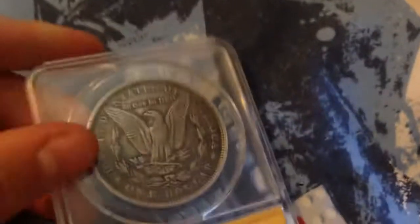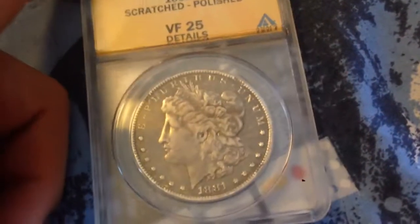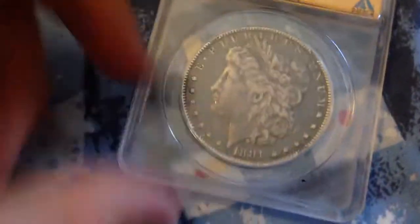The final coin is an 1881 Morgan dollar. It came back VF Very Fine 25 Details. It's a details grade because it is quite scratched up on the obverse, especially on her cheek, and it's also been polished, which I didn't know. I received this coin from a friend.